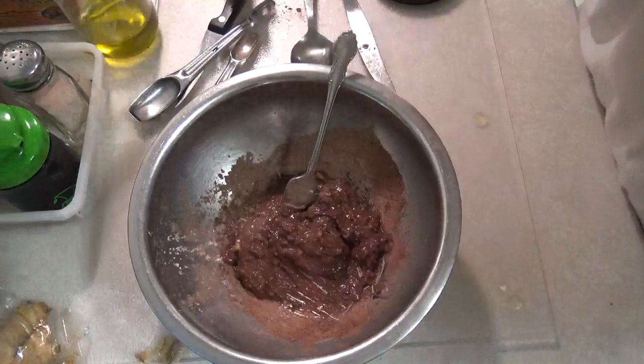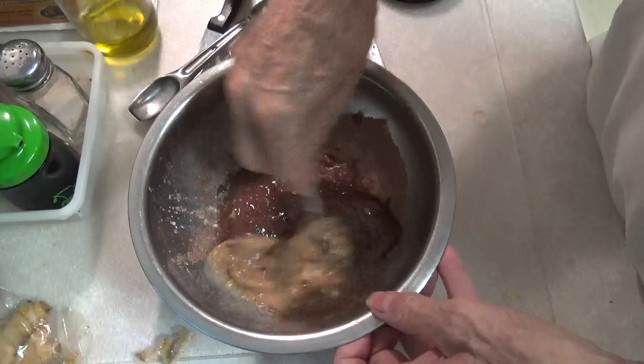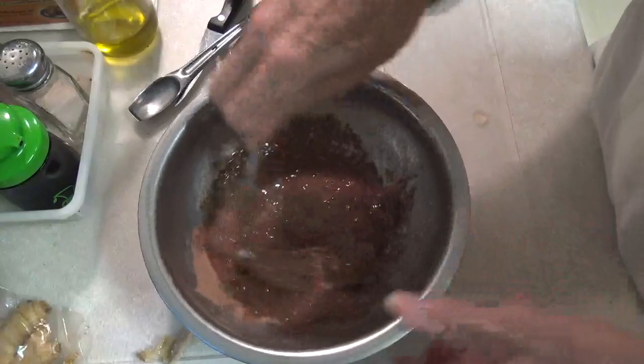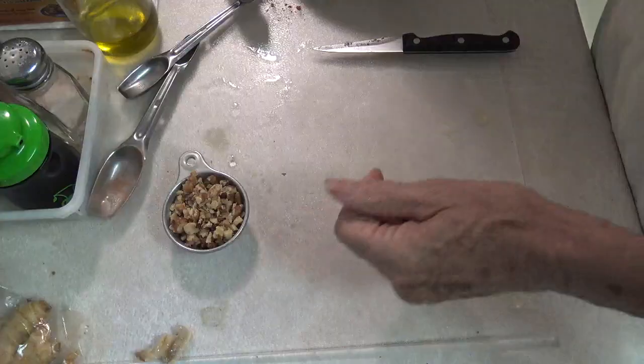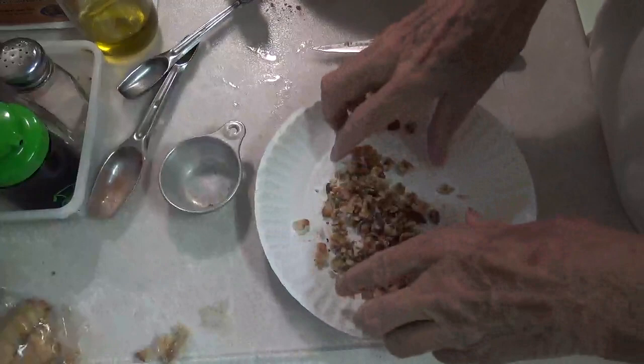Now we need one egg. I kind of beat the egg over here on the side before we incorporate it. Now we can incorporate it. And if you want to use a blender to do this, well, it's up to you. Now I want a little bit of chopped walnuts in it, so here we go on this.